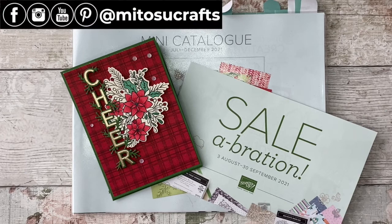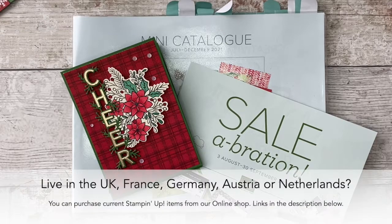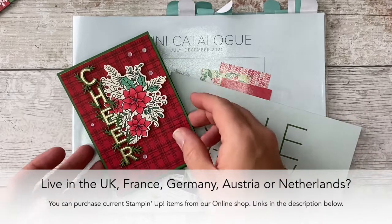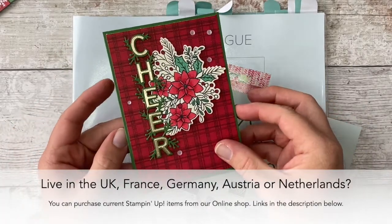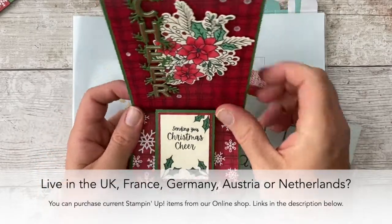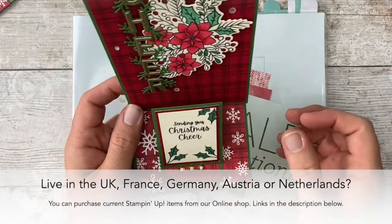Hi everyone, it's Barry here from Matusa Crafts, your independent Stampin' Up demonstrator based here in the UK. Thank you so much for joining me today for another Funfold Friday video tutorial. For today's Funfold, I'm going to be showing you how to make this card right here — it is a double easel card, and it goes like this.